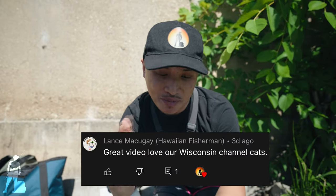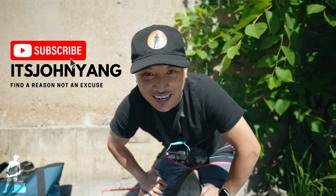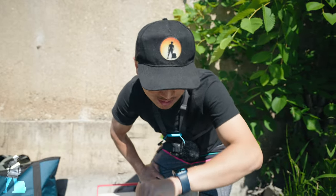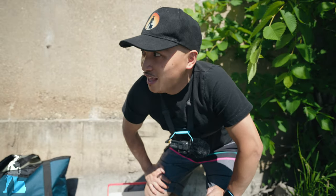Today's shoutout goes to Lance Matthew Gay, so thank you for your comments and thank you for watching my videos. What is going on? How are you doing? It's John and I'm back out here doing some catfish fishing with my dad. It's a beautiful day, like 80 degrees right now, and the water is extremely warm, but I'm really excited. Today's video, I'm gonna do a catfish catch and cook for you.